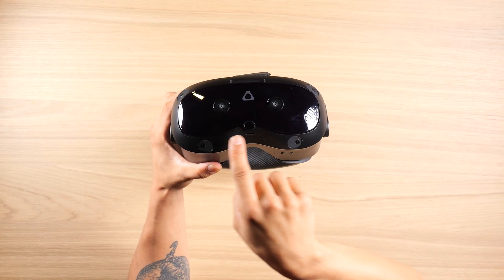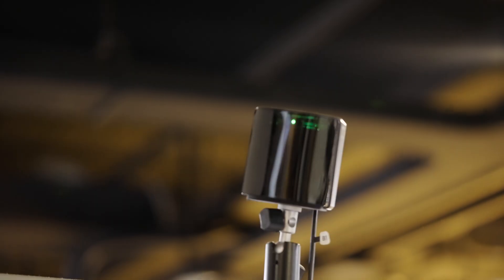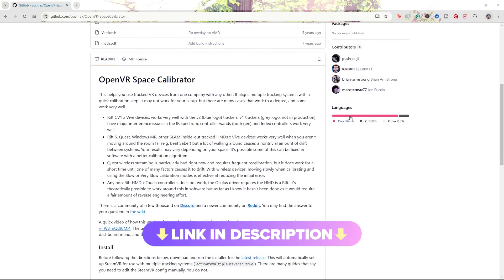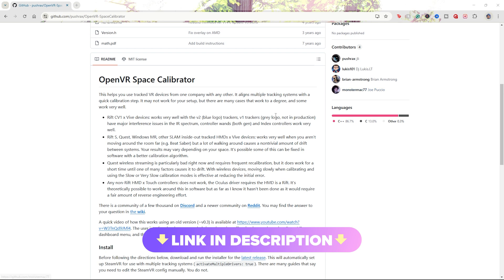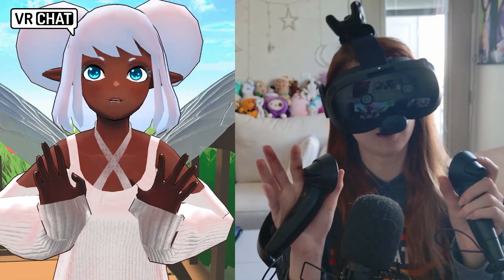Since the Focus Vision uses inside-out tracking and onboard cameras to understand your play space, the Index Controllers use outside-in tracking and rely on lighthouses. Step number one will be to download the Open Space Calibrator. This is a software that's been developed by a third-party source — it allows you to mix and match different VR devices with SteamVR.